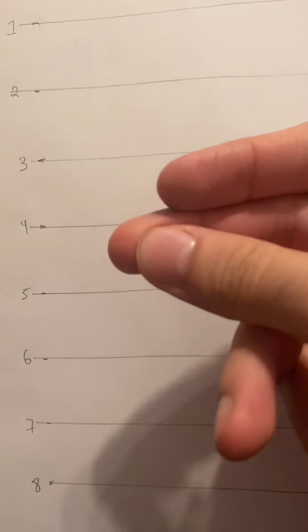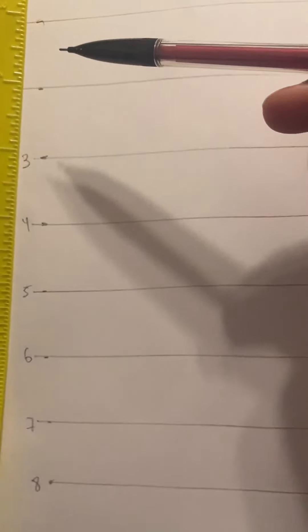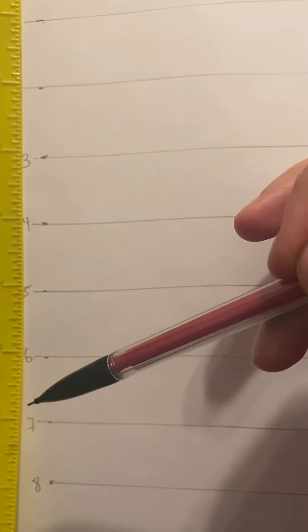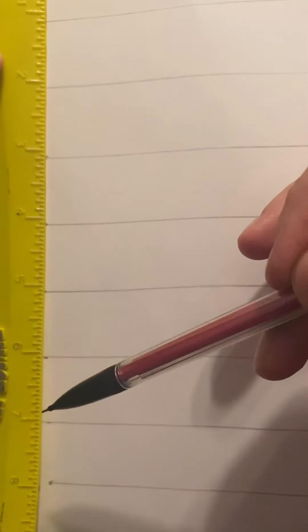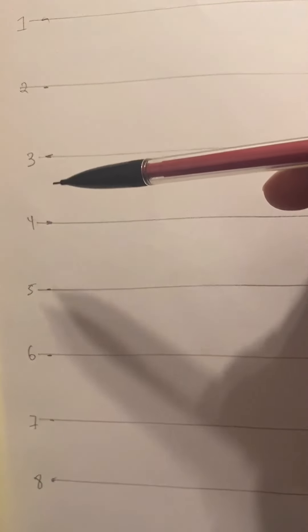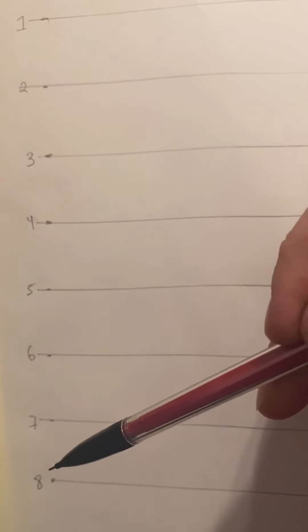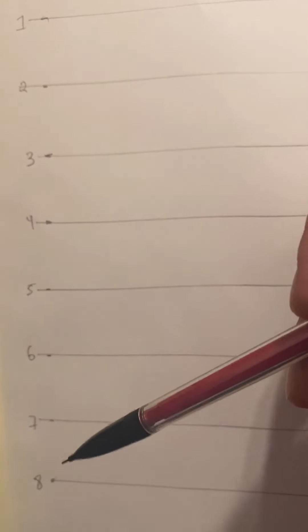I'll teach you how to take these lines and turn it into this. Start by taking any ruler and measuring eight inches, and make a tick mark near each inch mark, so each inch mark should have a tick. Each inch mark has its own number corresponding to it — one, two, three, four, five, six, seven, eight.